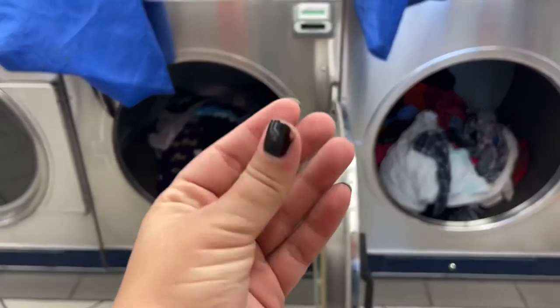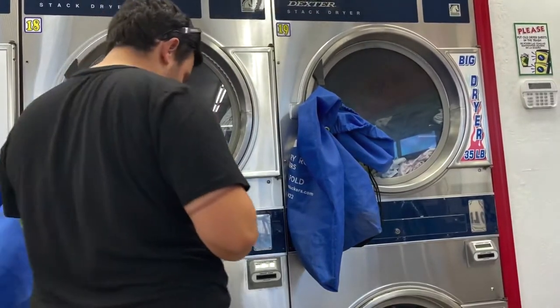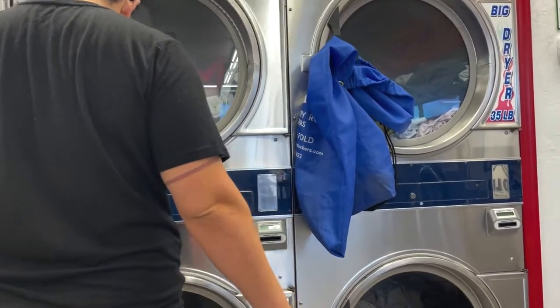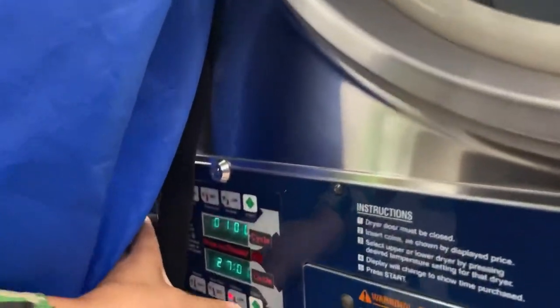Check the washer when you're done — you never know what you're going to find of your own. As you're ready to pay for the dryer, typically washers are more expensive than dryers. They also have a default setting, so make sure you select the temperature that you want to dry your clothes.